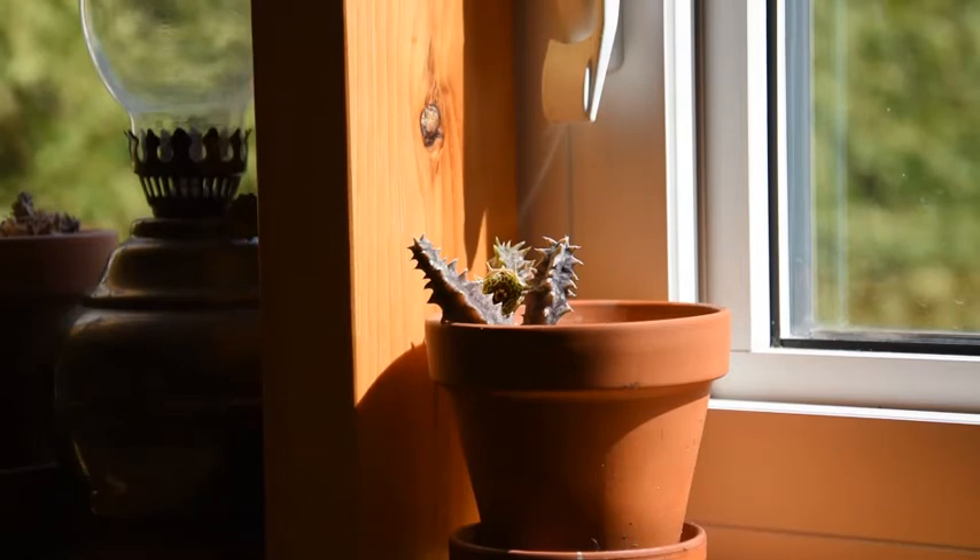That was exactly the case with the mother plant of this little Huernia thuretii. I rooted the stem just in case last fall. It is growing really nicely — it has already produced two stems and a flower, as you can see.